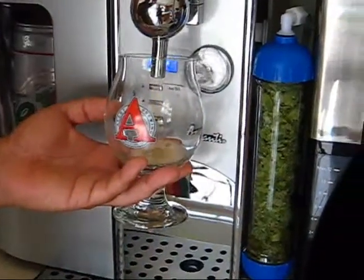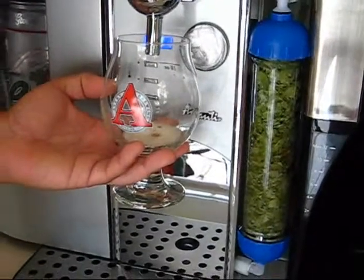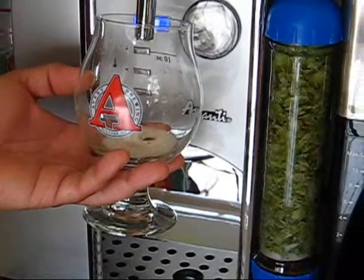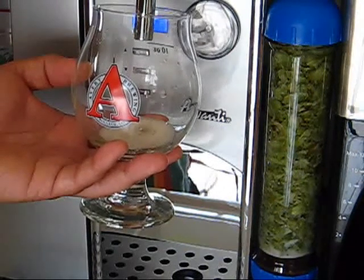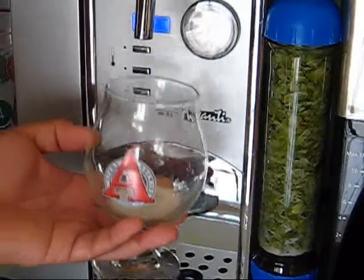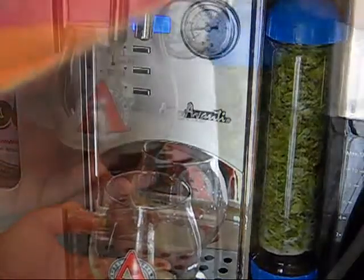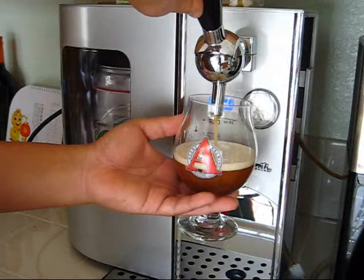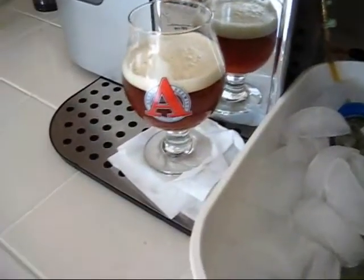I'm going to give it a try here. It needs a little more pressure. You can actually set the filter housing in an icebox later. There we go — it's a perfectly dry hopped Belgian saison beer. Smells so good.